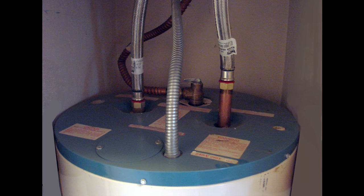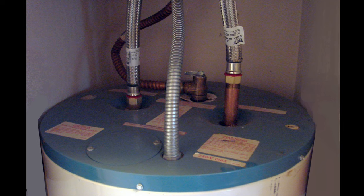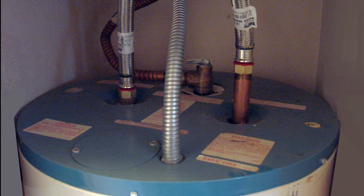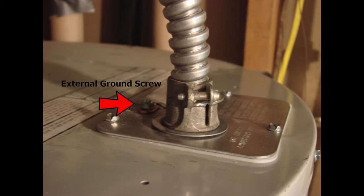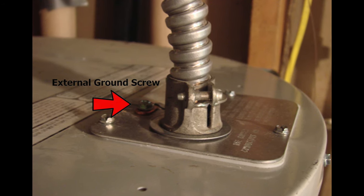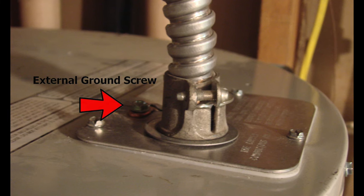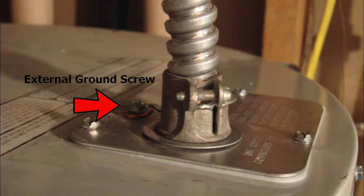With an electric water heater at home, we typically have a power supply coming into the top area of the water heater, where there is a junction box built into the top, and this is where the wiring connections are made. If you're replacing an old water heater that is defective, you will notice in some cases that there is an external ground screw at the top where the power supply comes in, and this will need to be taken apart so that it can be reused for the new connection to the replacement water heater.